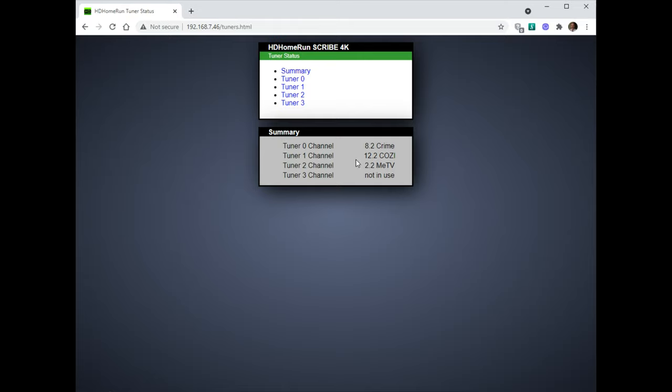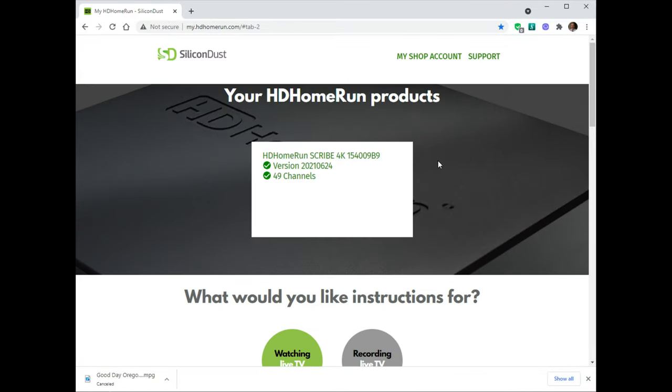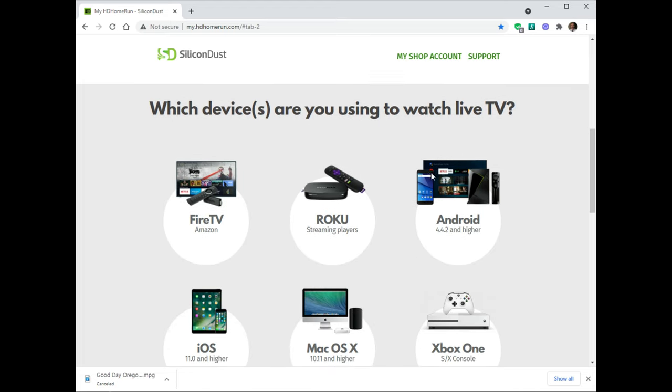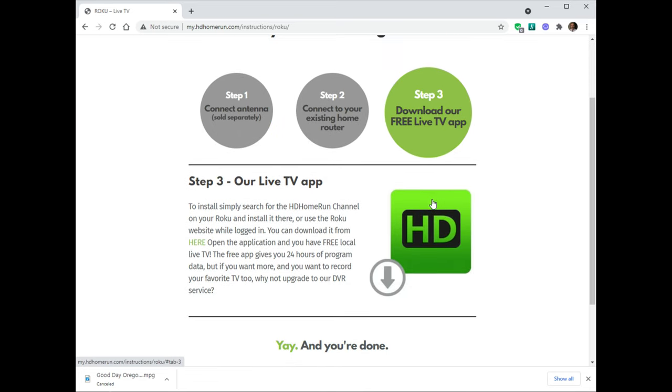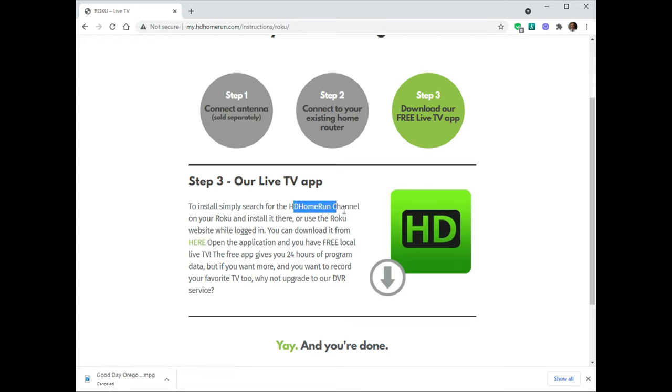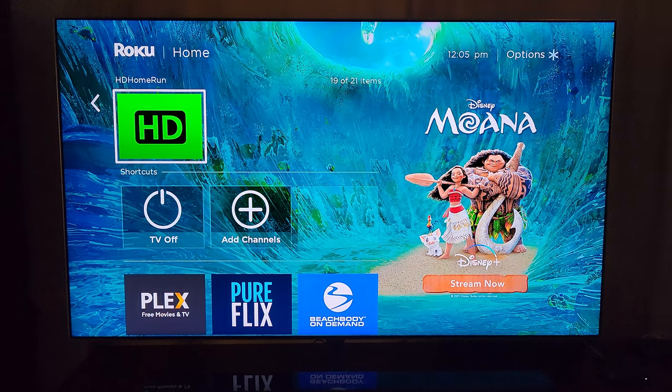These are recording on my NAS via the Plex server. I'm not going to use the HomeRun Scribe long-term — I've actually ordered the HD HomeRun Flex, which just has four tuners and no DVR hard drive. I'm not happy at all with the application on Roku. There's also a link to the installation page where you choose your streaming device. I have a Samsung TV and it does not have an app at all for this.